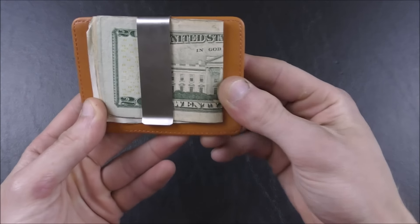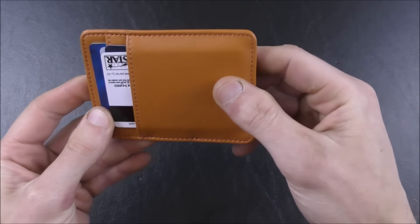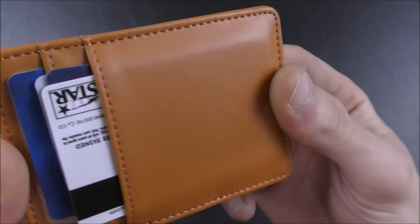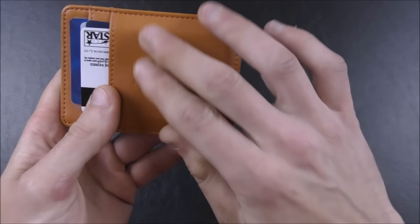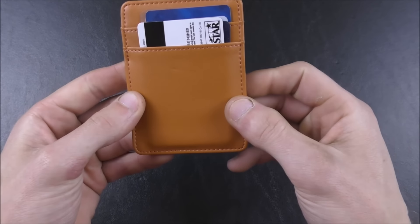I can't really speak to the durability yet because I've only had it for a week or two and I've only been using it daily for about a week. But it seems to be well stitched and it seems like it would hold together pretty well. The actual leather itself though — I'm not sure how long that will hold up. But again, $14.99, not bad at all.